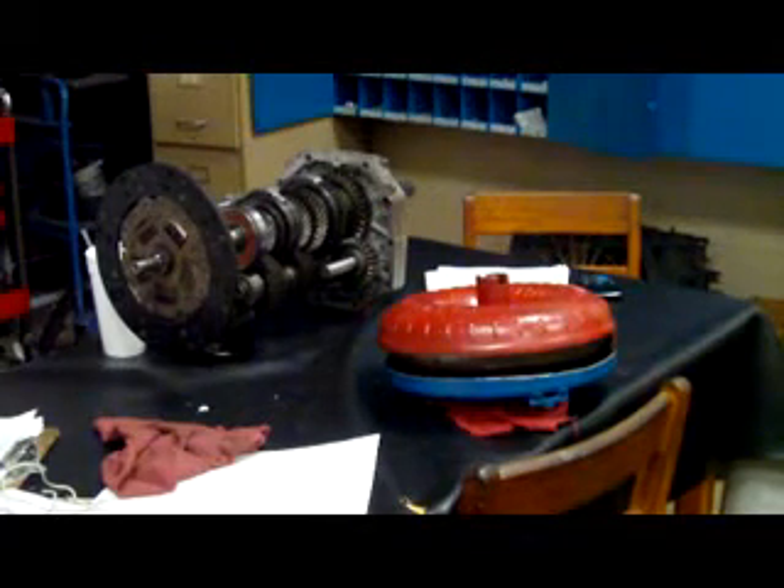When you're putting the torque converter in, it's got to go clunk, clunk, clunk. It's got to go past the stator support, the turbine shaft, and go into the pump.